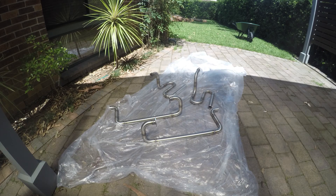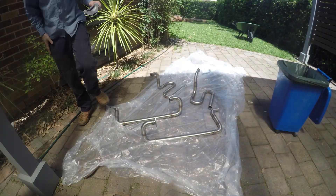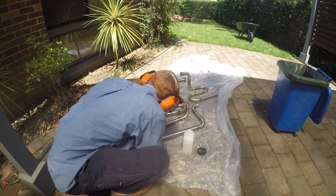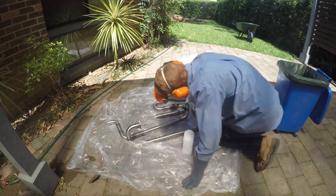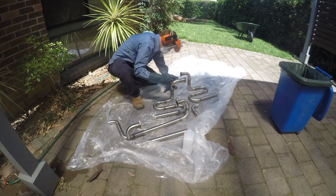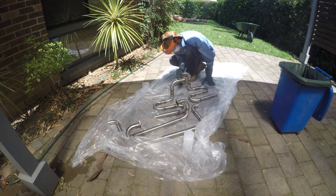I used pickling gel to treat the surface around the welds. This removes the coloured oxide which forms due to the high temperatures during welding — if this layer is removed the stainless can corrode in these areas. The pickling gel contains high concentrations of some nasty acids so I had to be very careful while working with it. Once the parts have been treated, an alkali neutralising solution is used to wash the surfaces and remove the acid.